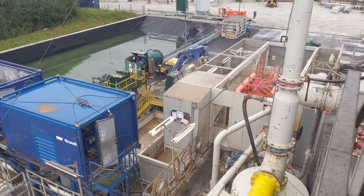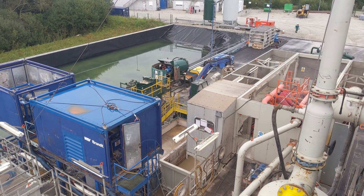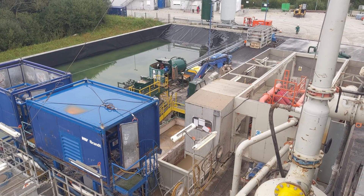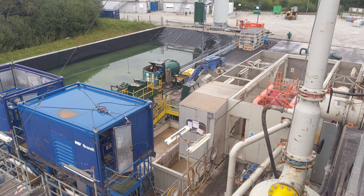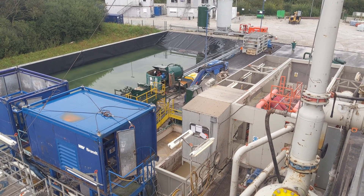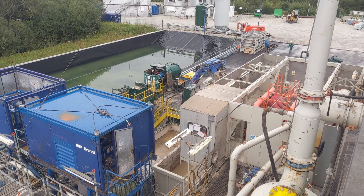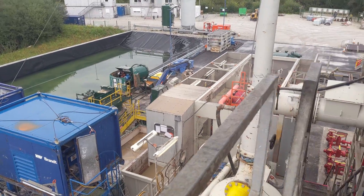Looking further around to the right, all this equipment is what we use to process the fluid that's been down the hole. It's carried all the rock cuttings to surface, and what we need to do is separate the fluid from the cuttings so we can recycle the fluid and put it back down the hole, and also separate the cuttings so we can analyze them or dispose of them responsibly.